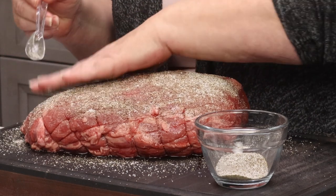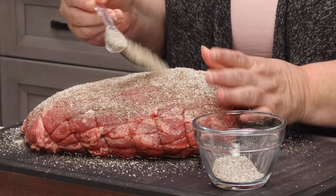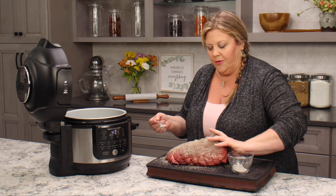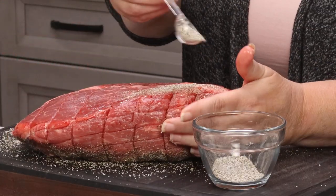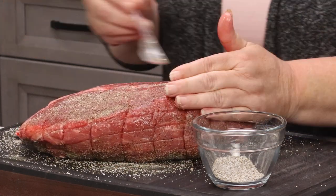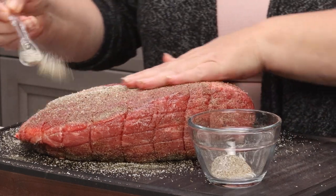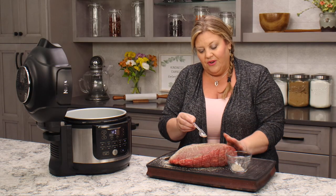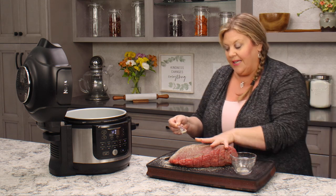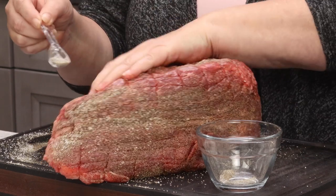I'm going to sprinkle this over the roast and press it in, then once the oil is hot we'll get it seared on all sides. You can do this in a frying pan, skillet, Dutch oven — anything like that is perfectly fine. I'm just using the Ninja Foodi because it's a nice deep pot that reduces splatter and I like using it for searing big roasts. And of course if you don't have the sous vide function on the Ninja Foodi you can absolutely use a standalone ANOVA or another brand sous vide immersion circulator — it works great.